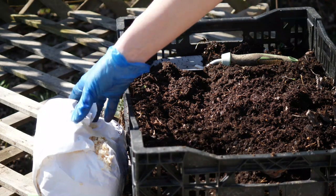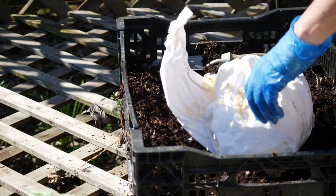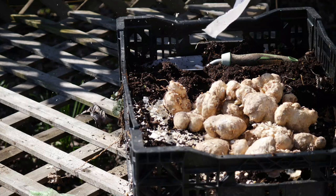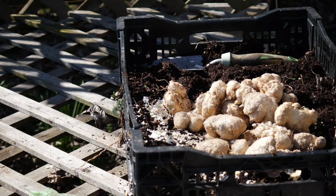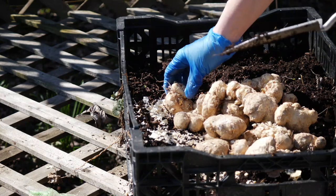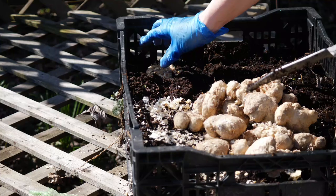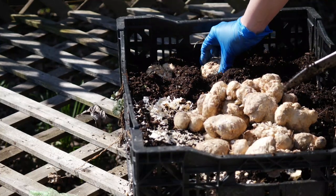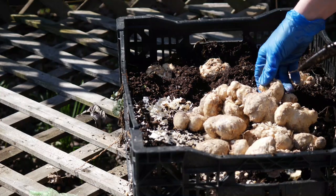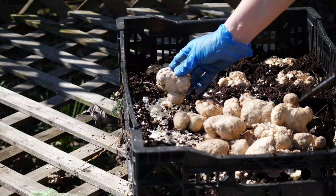Hello everyone and welcome back to the garden. This is going to be a quick video, but today I'm going to be planting these calla lilies into this bulb crate. This is a bulb crate that I previously had for tulips, but I'm going to be planting calla lilies in it this year. I've just filled it up halfway with soil. The entire depth is about eight inches deep and I'm spacing these calla lily bulbs equidistant to each other in this crate.